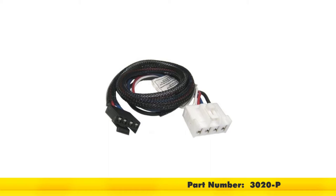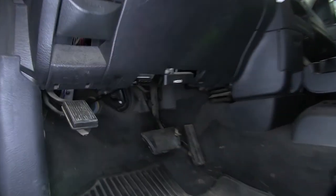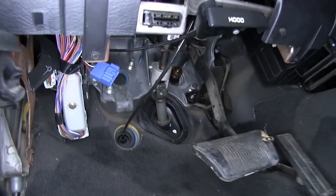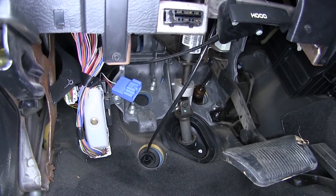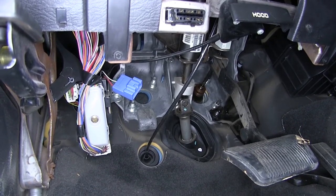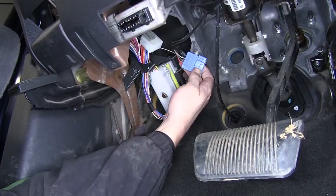This will connect directly to the manufacturer's brake controller port. To begin our install, we'll locate the manufacturer's brake controller port. It's going to be behind the emergency brake pedal, coming off the manufacturer's wiring harness right next to the module. This is a blue connector with four wires running into it.